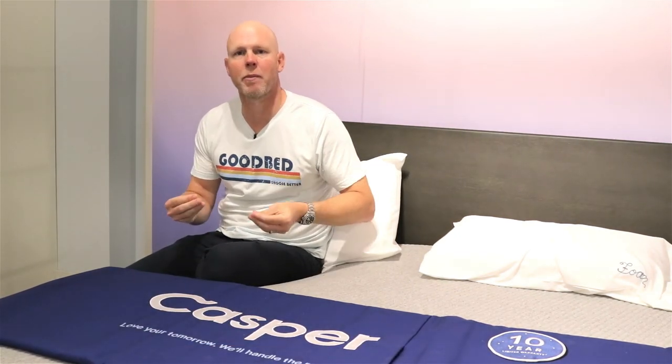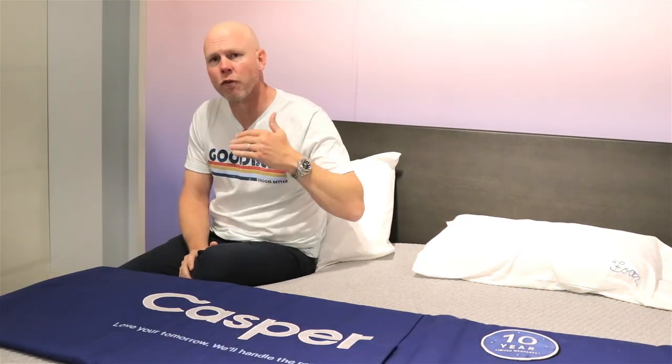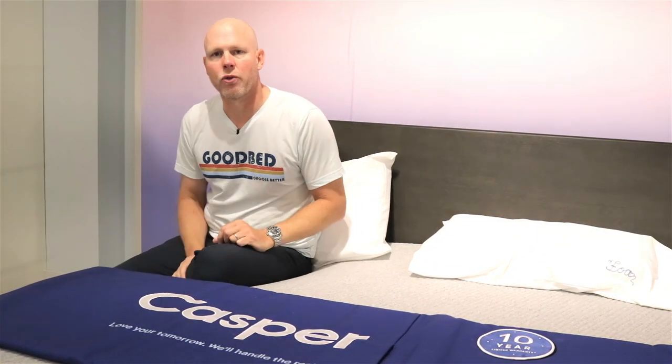Hi, I'm Mike, founder of GoodBed.com. Now, if you've been on planet Earth any time in the last five years, you've probably heard of the mattress brand Casper. They started with one perfect mattress for everyone, but what you may not know is that they've now got more of a complete collection of mattresses. Today, we're going to take you through the full lineup, help you understand what features they all have in common, as well as what features they add as you step up through the line. We're excited to show it to you. Stick around.